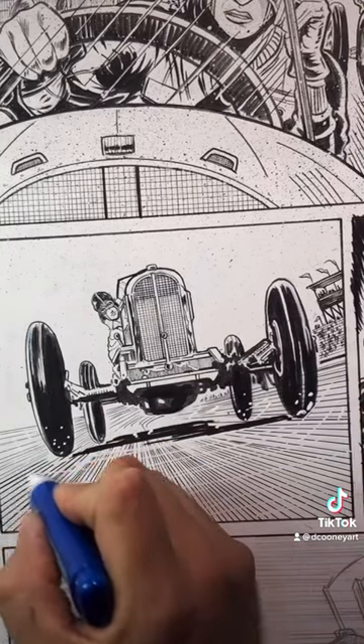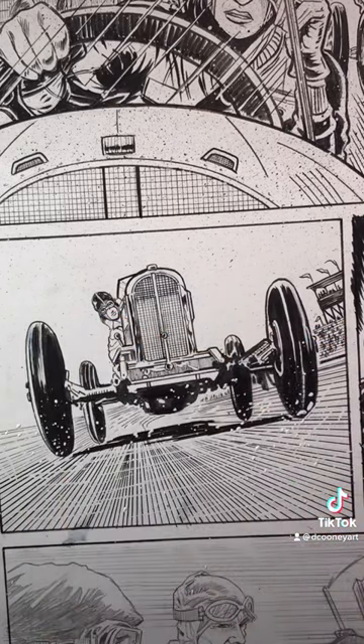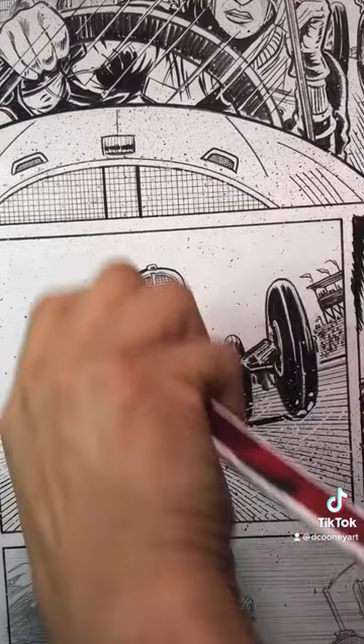Give these techniques a try and experiment with some of your own when inking comics. Let me know in the comments what you would like to see me demonstrate or talk about in a future video about making comics. Give me a follow, share, and as always, thanks for watching. Have fun making those comics!